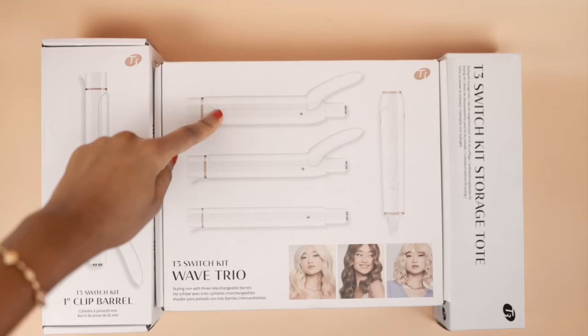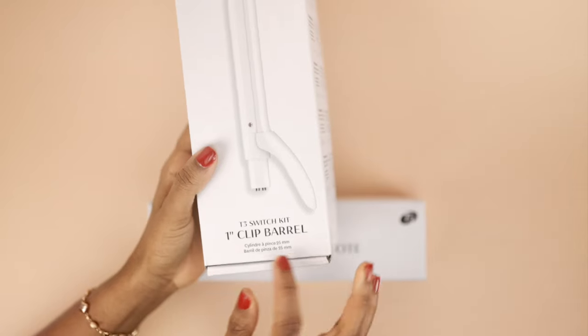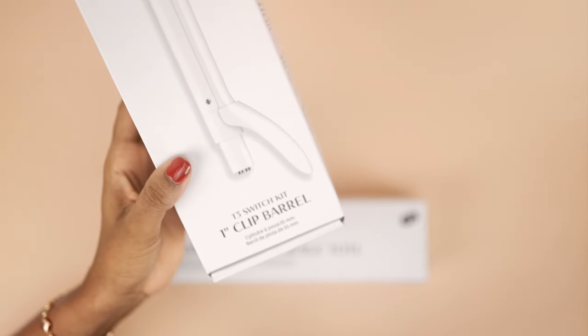I recently purchased this from someone here in Lagos, Nigeria — I'm based in Lagos, Nigeria, if you're not aware. I purchased this from someone here and she helped me source it from America, so I did not have the opportunity to customize my Switch Kit. If you purchase directly from the website, you can customize it to your preferred taste. I'm a clip barrel girl over wands, and because I was only able to get two clip barrels and one wand, I went ahead to purchase the one-inch barrel separately.